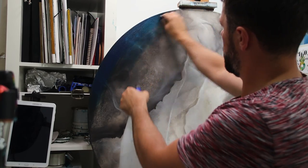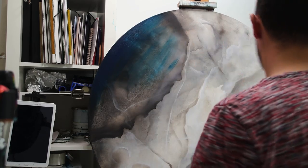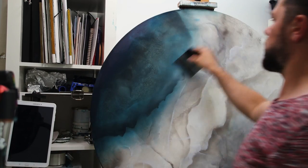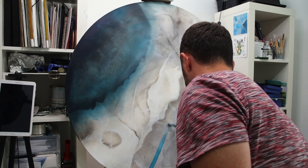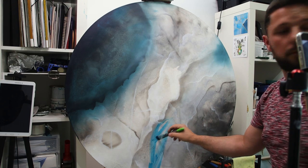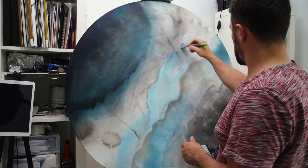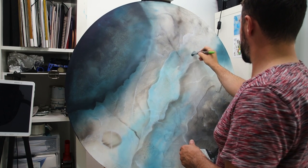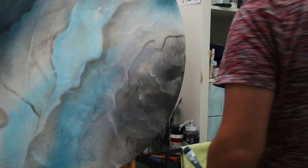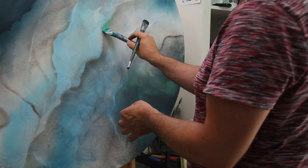Here comes the time to glaze the color. I'm using my all-time favorite blue — this is the greenish blue from Amsterdam that I really like and use on almost all of my blue paintings. You can see that the same color on the darker areas is not looking the same as on the white areas. This blue is really transparent, so you can really play with it.